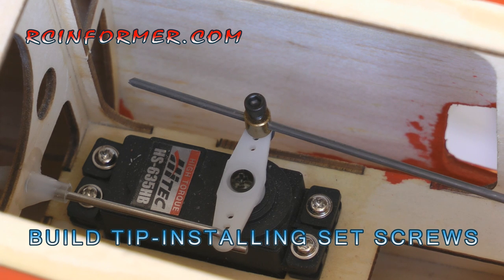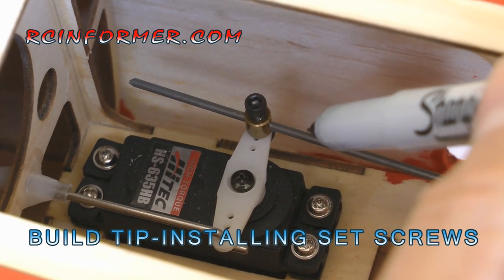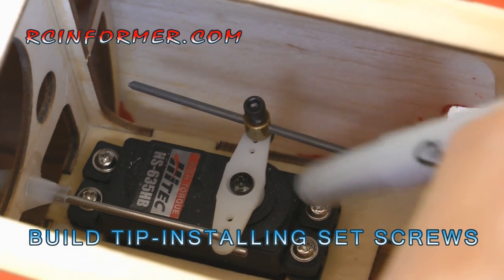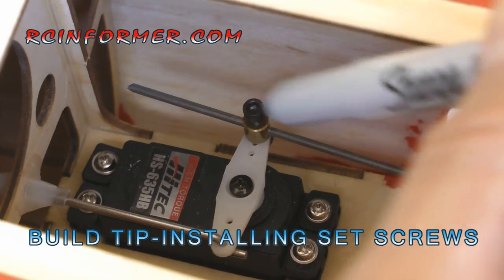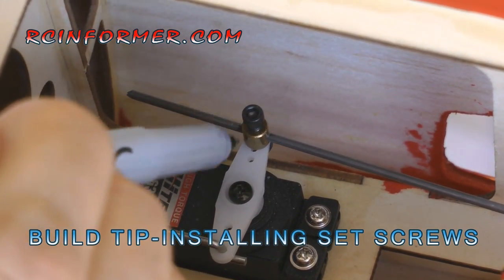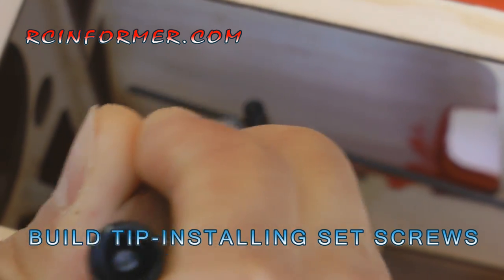Here's the second type of application. This one is under load — it's a push-pull rod for a steering linkage. Although it's not a wheel collar but an easy connector, the principle is still the same, and you're still going to want a flat spot here. What I do is put a mark on both sides of the rod. Once I find the location I want, I'll mark both sides, and that will tell me where I want the flat spot to be.